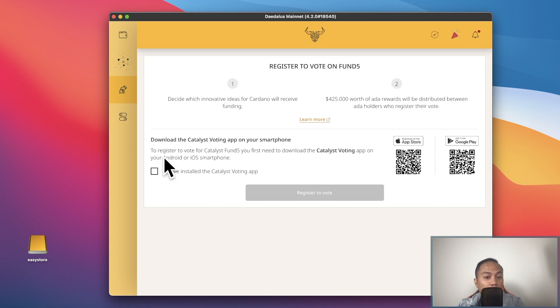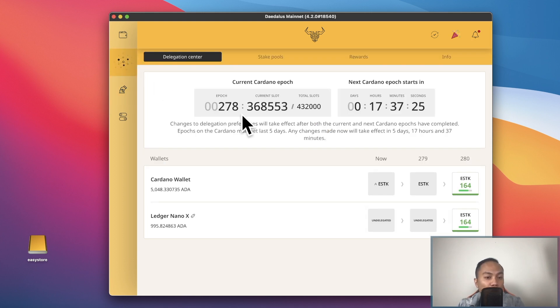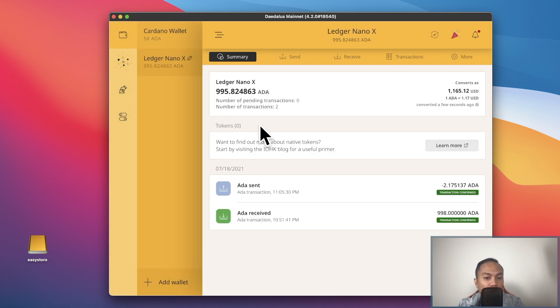We do get paid to vote, which is pretty cool. All you have to do is download the voting app on your phone — whether you have Android on Google Play or the Apple Store — download it, then click the box here that says you have the voting app installed. You do get paid a little bit of Cardano for registering to vote, and you might even get back the 2 Cardano you paid when you staked.